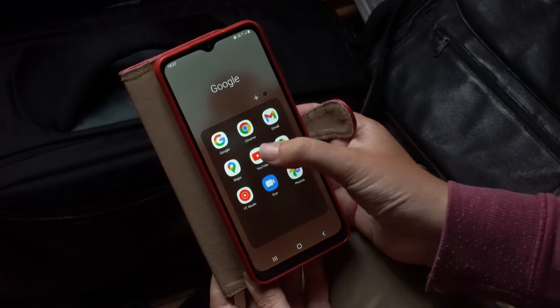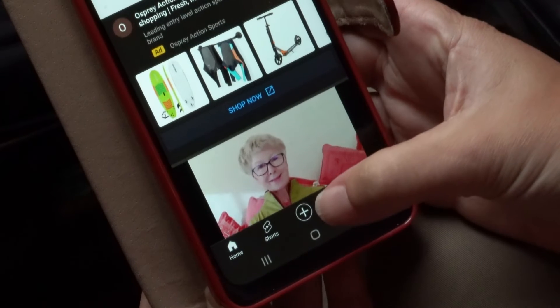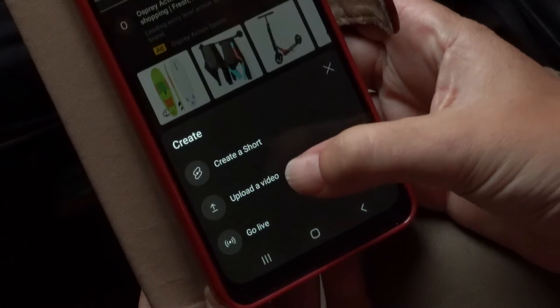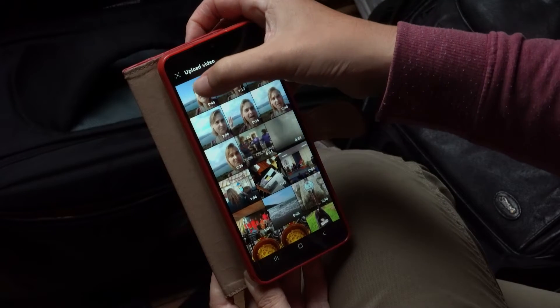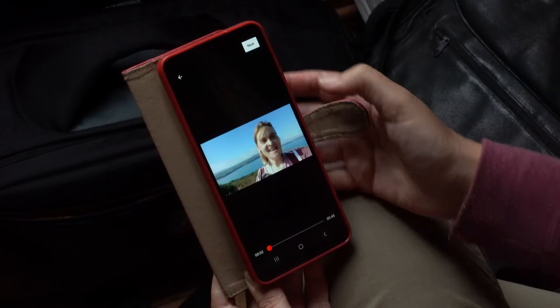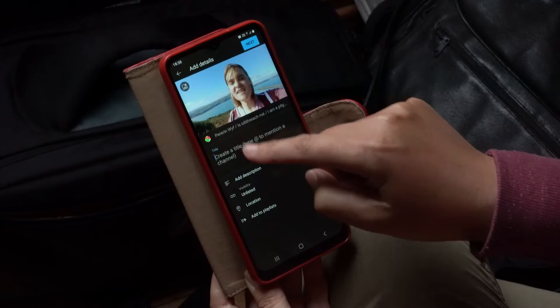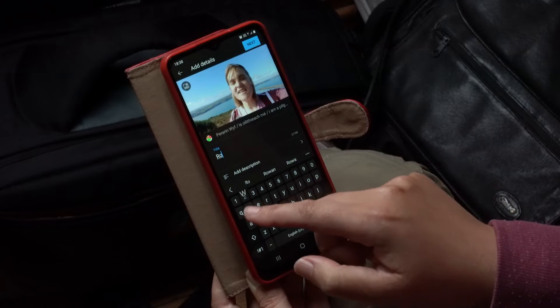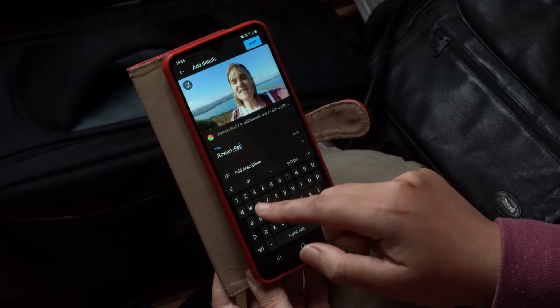Once you've finished your recording, press stop and you're ready to upload to YouTube. First, open the YouTube app on your phone. Click the plus button and upload a video. Choose the video — your song recording. Click next and then you can add a title: your name and perhaps the song you were singing.